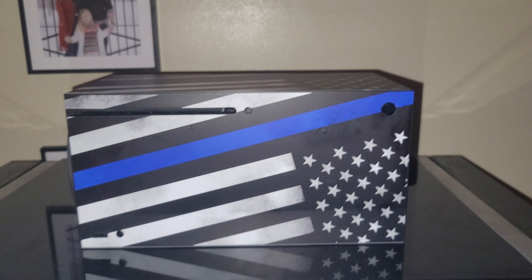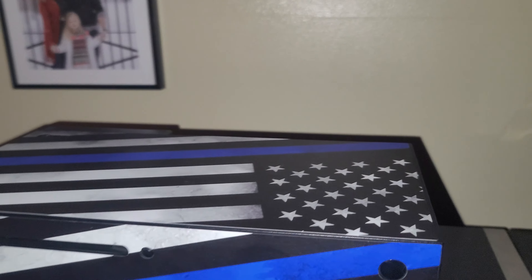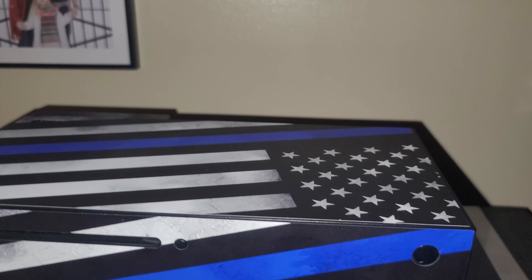Hi everybody, this is Home Theater Man back with another video. Today I want to show you guys my vinyl wrap — my Xbox Series X vinyl wrap. I got this from Decal Girls.